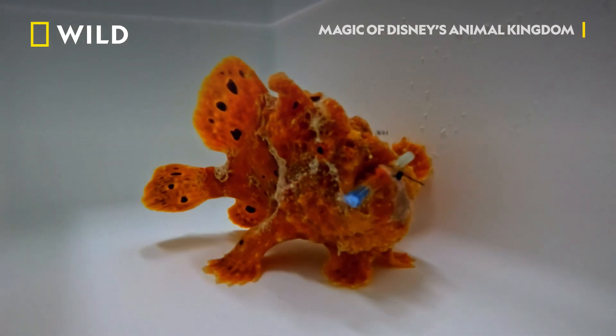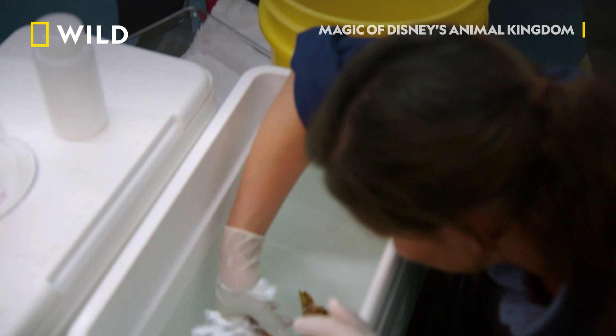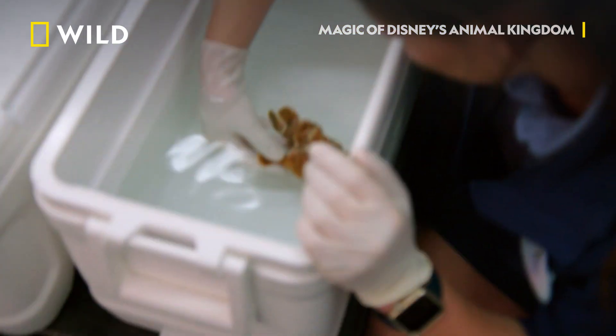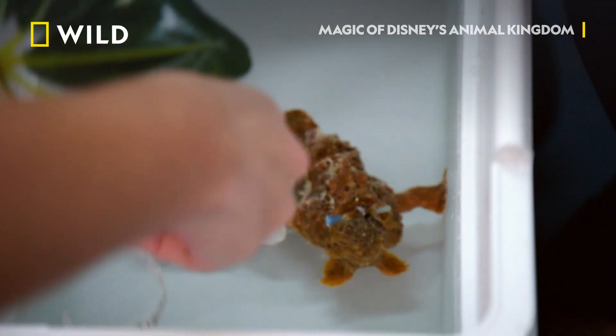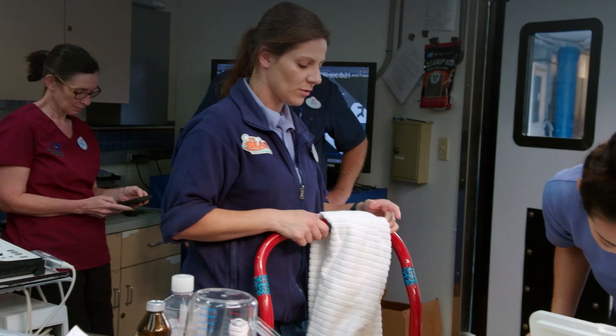And as he starts to wake up, he needs something or someone to hold on to. I want to hold on to the side in my hand. You want his plant? Yeah. He's breathing well. He's holding on to his plants.